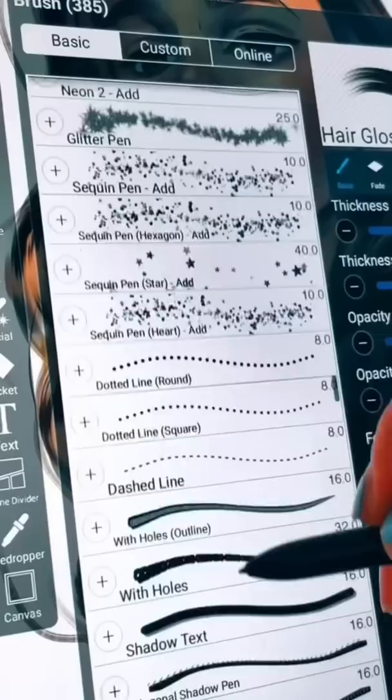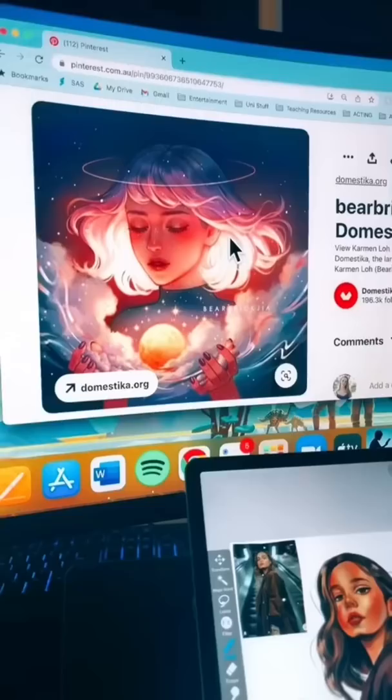Most of his lines are perfectly imperfect, which means he has a lot of messy spots. So I had to put the perfectionist in me aside for this drawing.